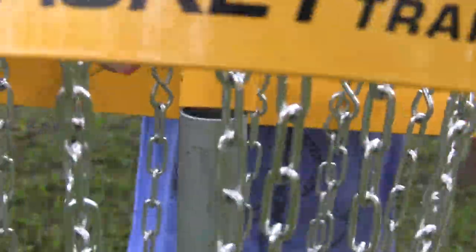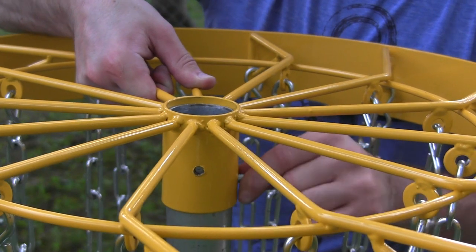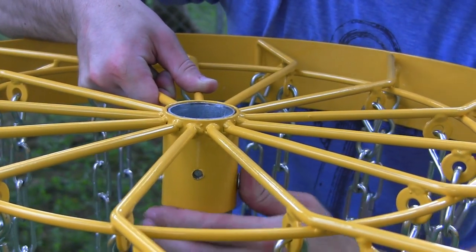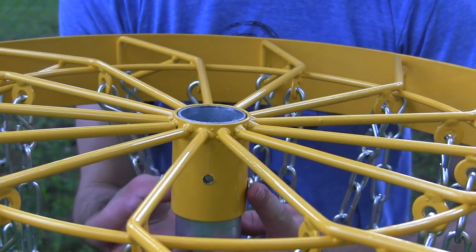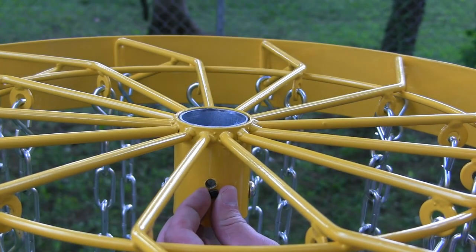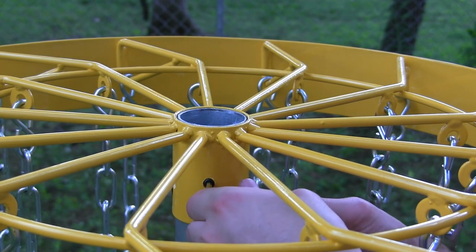Put the center ring over the pole, then take the middle collar and slide it just far enough down onto the pole to get the carriage bolt through. Keep your left arm underneath the band to add a little bit more leverage and hold it up while you get the carriage bolt through. If you can't find your way out the other side, just peek into the top of the pole and you can see the exit. Tighten down the nut, then grab one of the two remaining set screws and tighten it in — this keeps your top band and chains from wiggling around when you drain some monster putt.